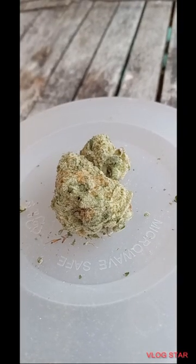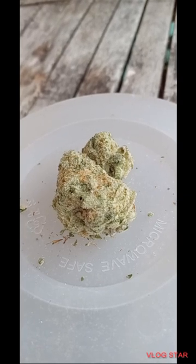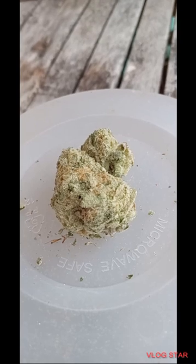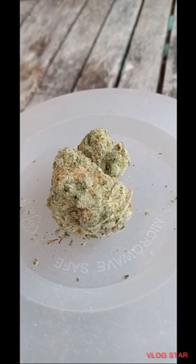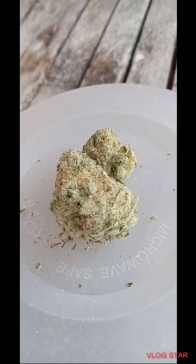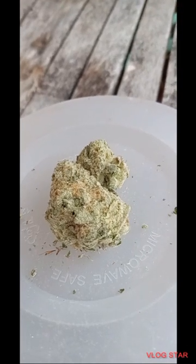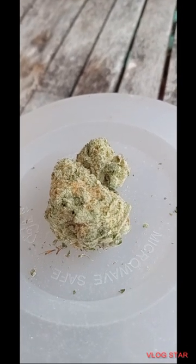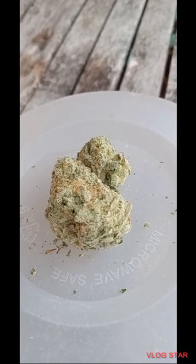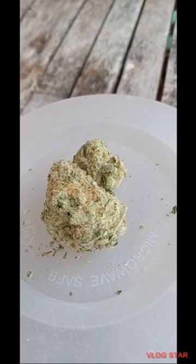The next strain up goes by a weird name and I never heard of it before. It's called Tranquil Elephantizer. THC ranges from 20 to 22%. It is 70% Indica, 30% Sativa. It is a potent cross of the very powerful 88 G13 hash plant with Snow Lotus.